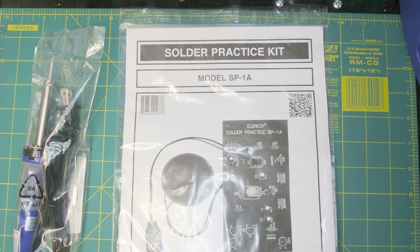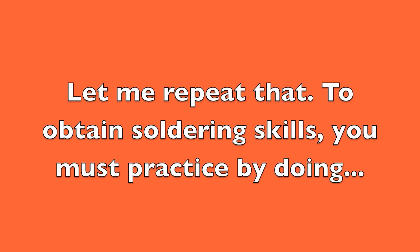I'm doing this video by request from a couple of my viewers that were asking me to do something about how to solder. They have had some interest in some of my projects yet they're a little bit unsure on how to do the soldering. The only advice I can give you is you have to learn by doing — and let me repeat that: you can only learn by doing.